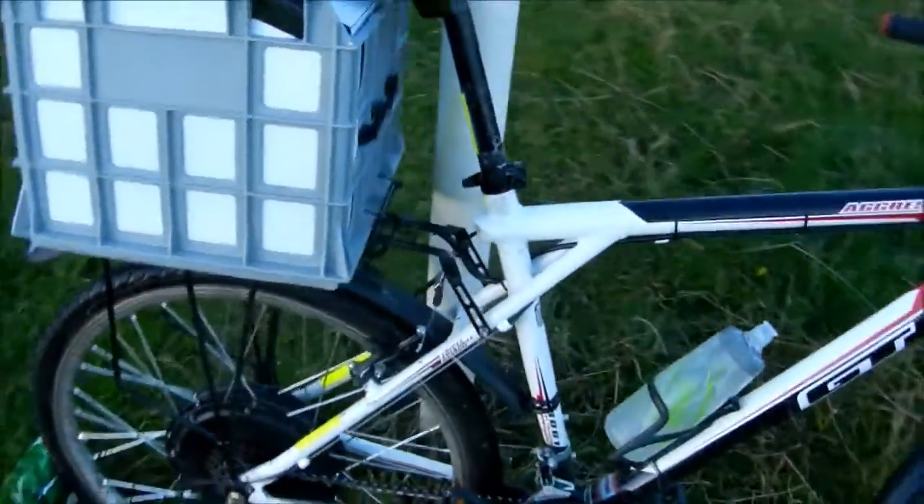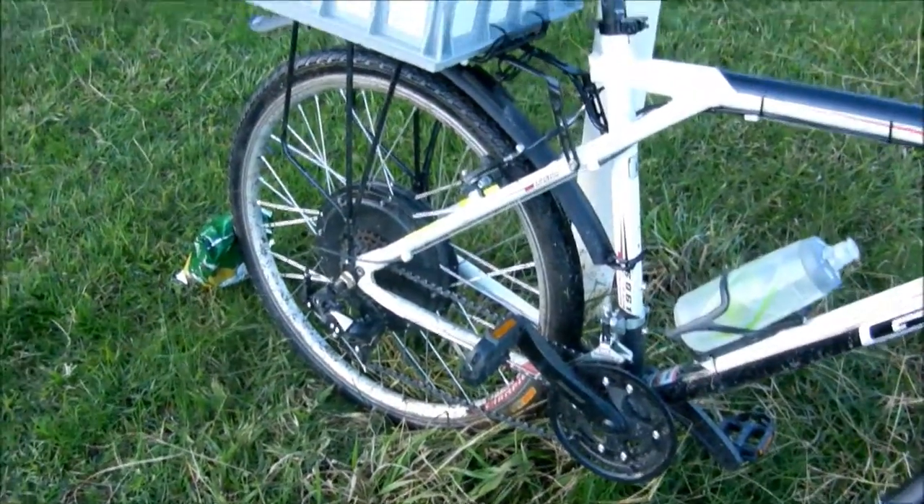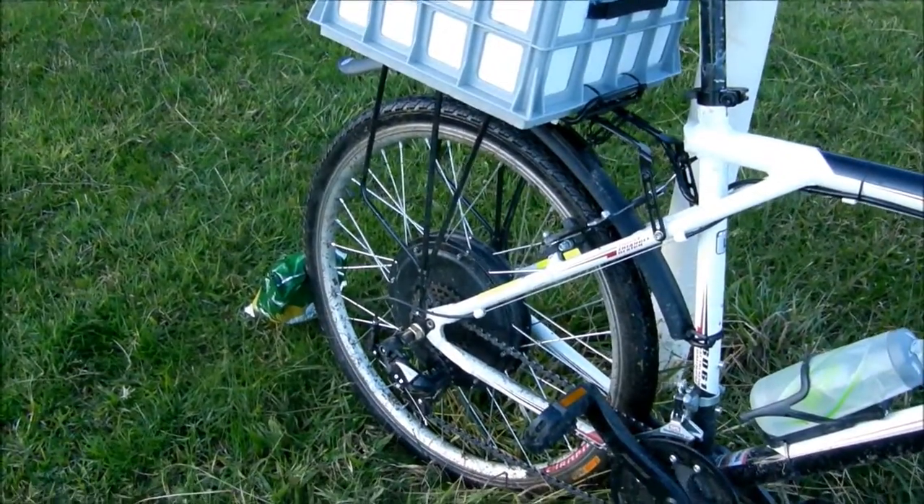You can store a fair bit of stuff in there. There's not really much to it — the wheel bolted straight on pretty much, just had to fiddle with the spacers that came with it.